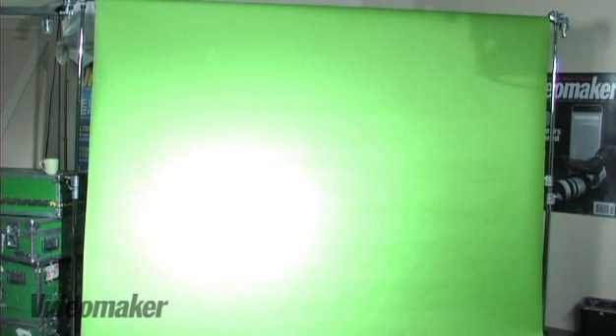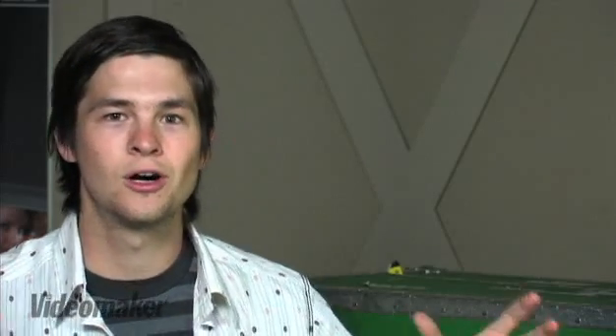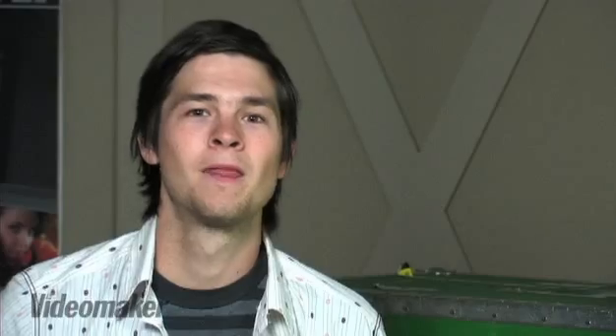If you have one hard light going out at the center of your green screen, it's going to create a really bright or hot area in the middle and it will be darker around the corners. You really want to make it even, and that means using two lights to light the backdrop.